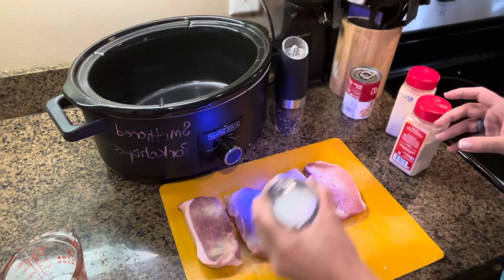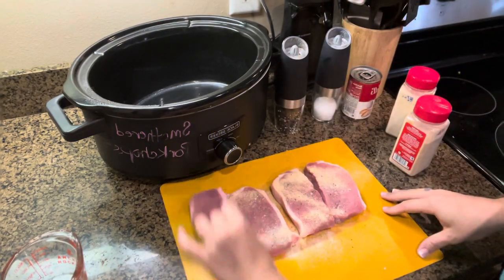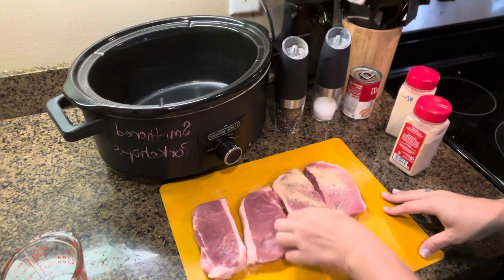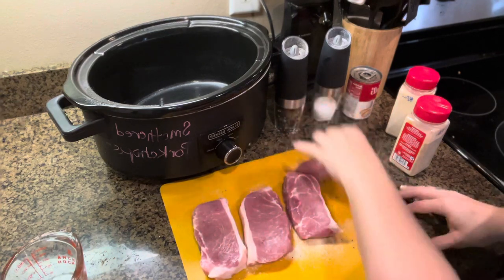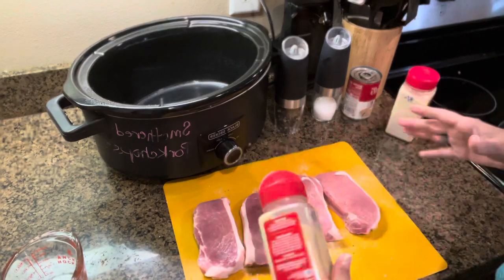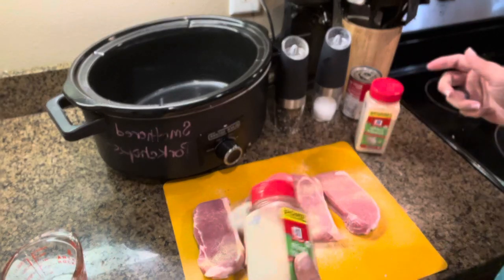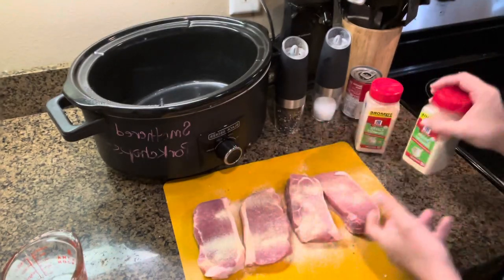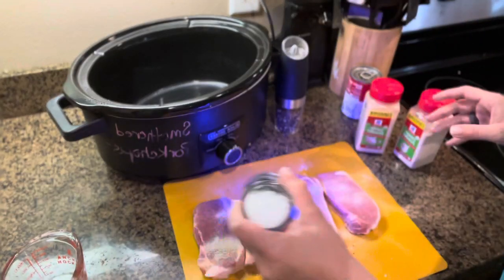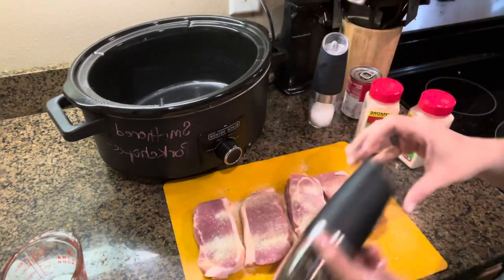If you like these shakers, I got them off of Amazon. Flip them over and do the same thing to the other side. You want these to have plenty of good flavor. More salt. More pepper.